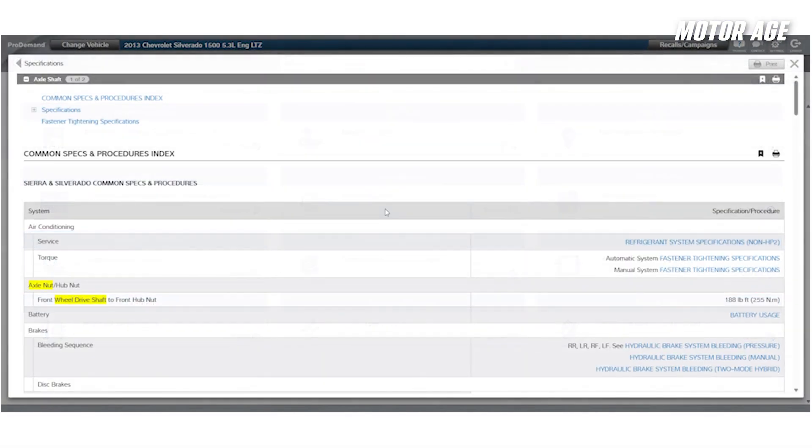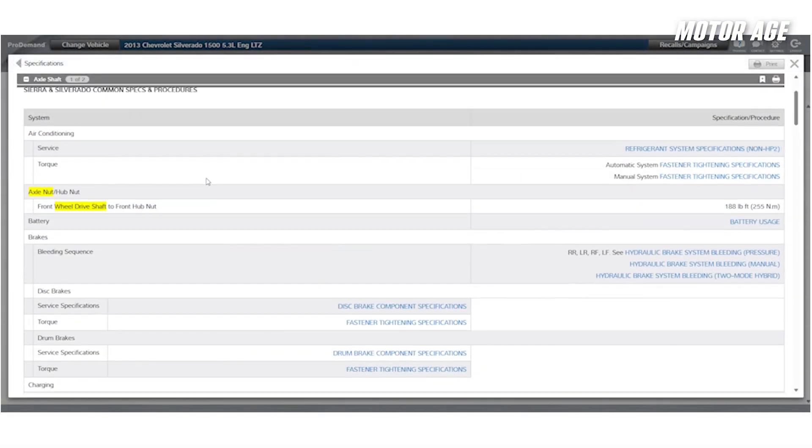You wouldn't set a taper roller wheel bearing preload on an old square body with an impact, so why would you on a modern vehicle? What's the correct way to handle axle nuts? First, actually look up the torque specifications in the service information. Remember, even vehicles from the same manufacturer are going to vary model to model. Next, use a properly calibrated torque wrench. If you wouldn't trust the same wrench to torque down an aluminum cylinder head, don't trust it for suspension and wheel-end components either.